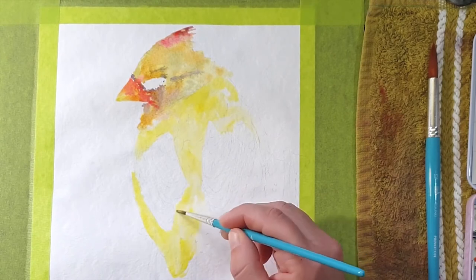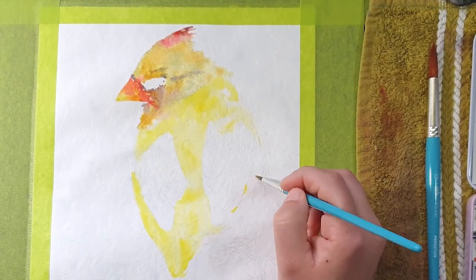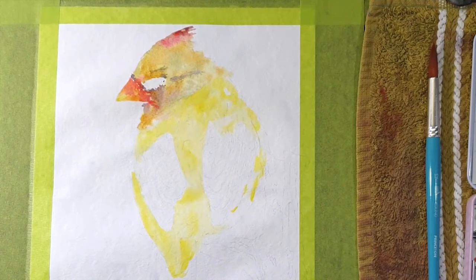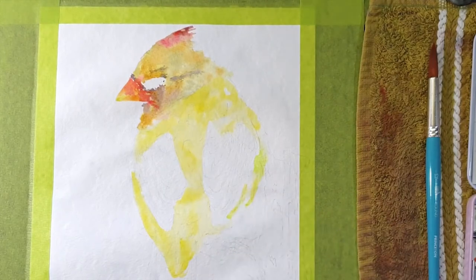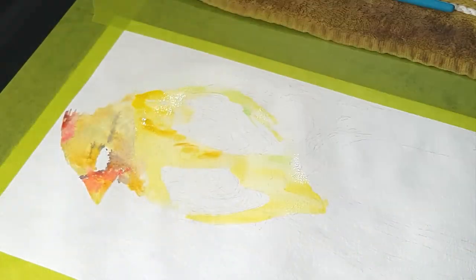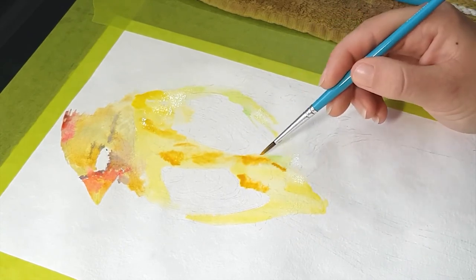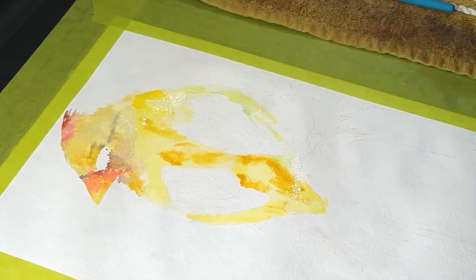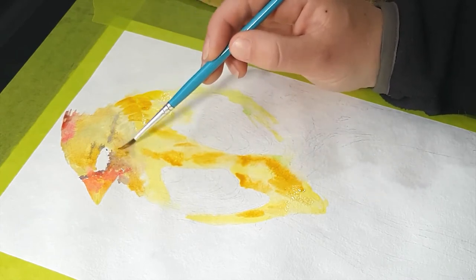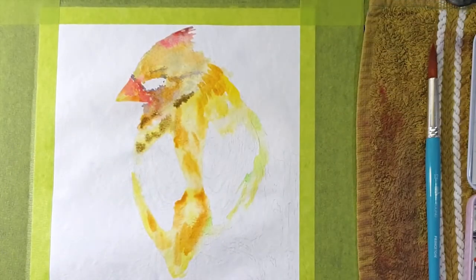Moving on to the main body of the bird with the same process - adding some yellow, then a little orange and yellow ochre to the darker spots. I'm straight away identifying the darker sections and leaving the lighter areas lighter, which we'll darken up later. On the right-hand side of the bird I left a lot of the sun-highlighted area unpainted or with just a very light layer of yellow and a tiny bit of green where I could see it.